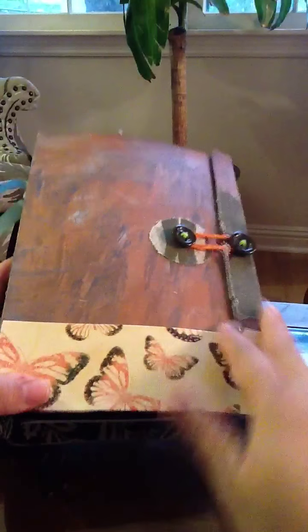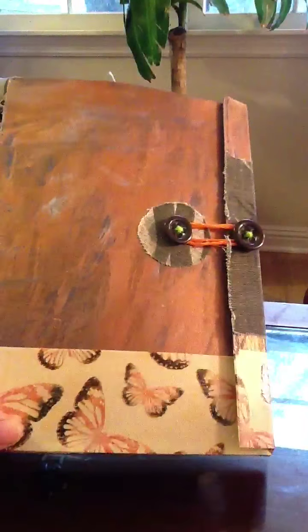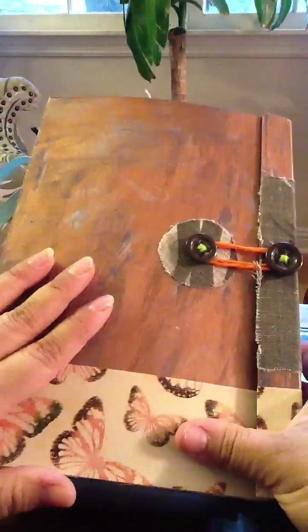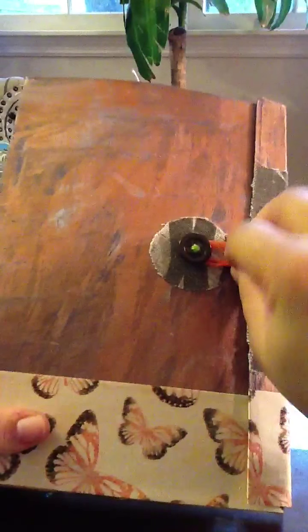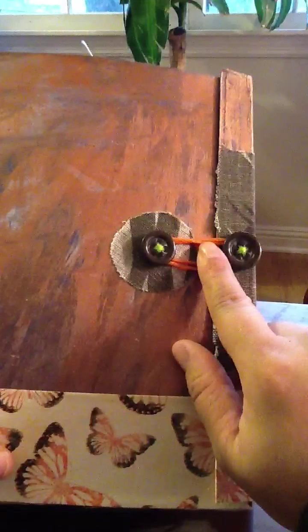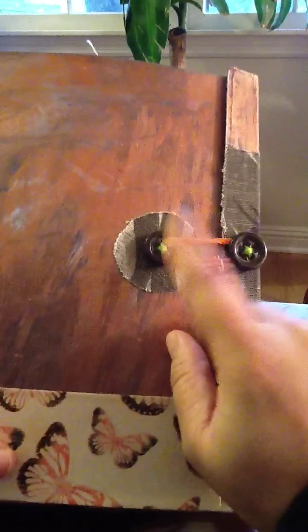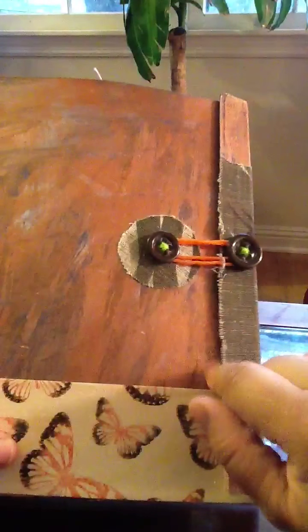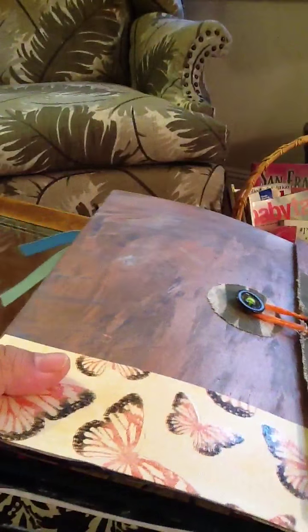I had to stick it on with some glue because it kept unsticking. And this is mostly undone so she can embellish it the way she wants. And what I ended up doing for the closure was to sew in some buttons for a little bit more stability. I put some material here and this is actually the same material right there.